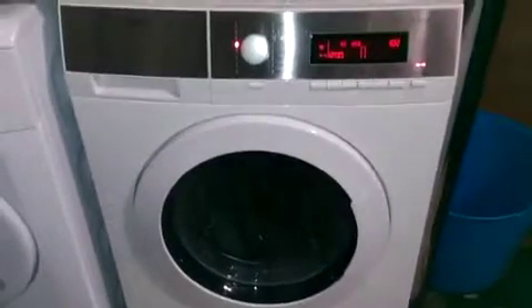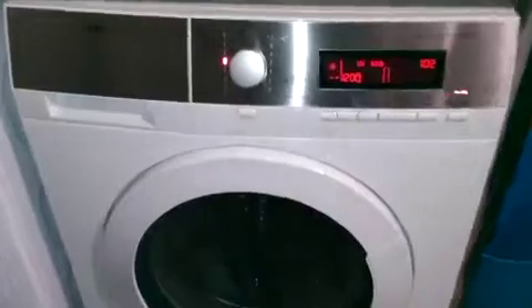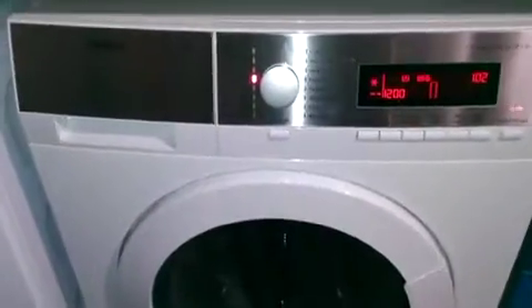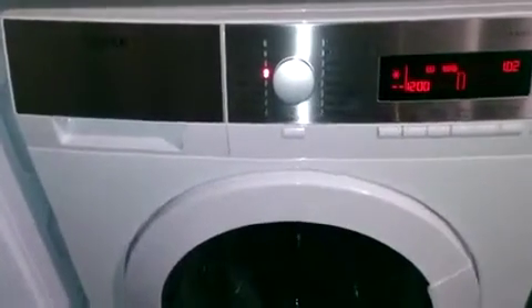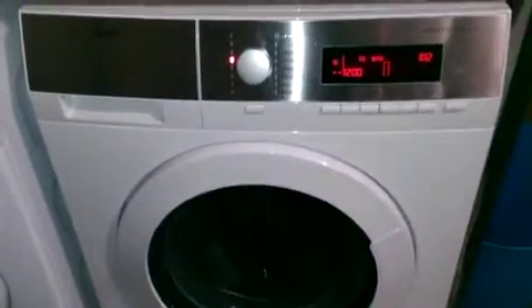If you look on here we've got anti-crease, super eco, extra silent — it's a really impressive machine, not only because of the amount it holds but the amount it can do. It can do simple washes as well, and you can change the time to make it a shorter cycle than you would normally have.